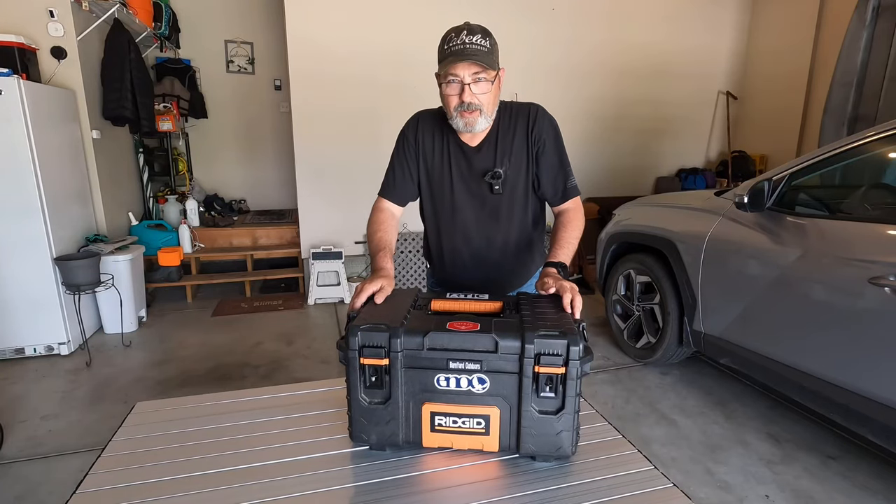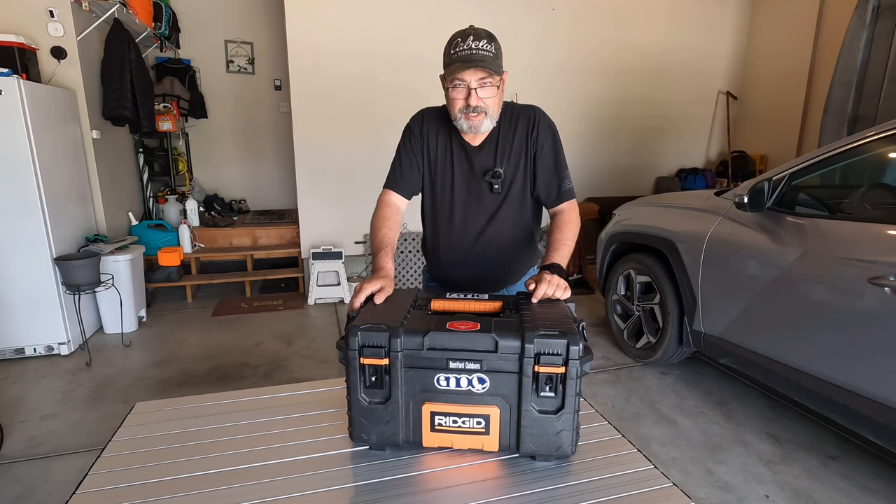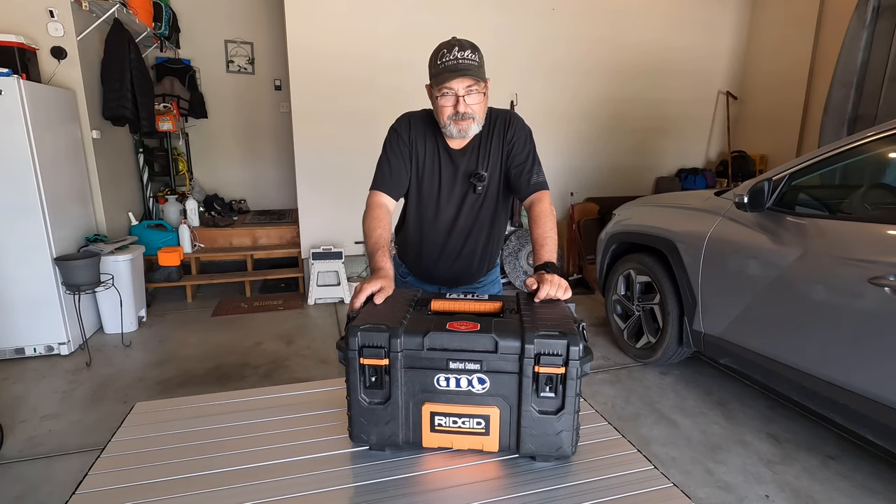Chris here with Barnyard Outdoors. Today, let's talk about camp boxes, specifically my toolbox that I use as my camp kitchen box.